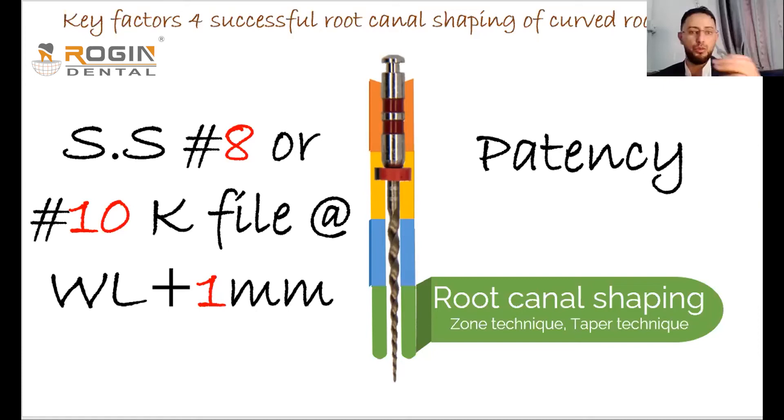Patency involves using a stainless steel file — maybe number 8 or number 10 K-file — at the working length plus one millimeter. For example, if the working length is 20mm, we use the file at 21mm. This is done to ensure the apical portion of the canal is not blocked.